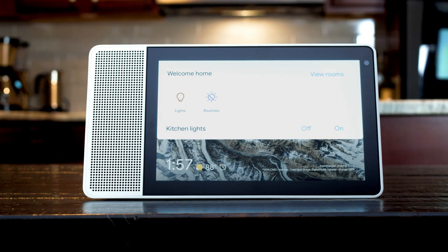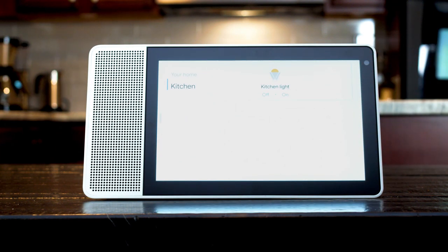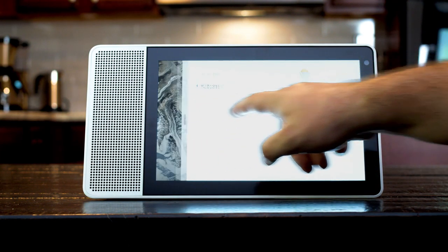Swiping down on the display brings down the smart home dock. From here you can control any smart home devices, activate routines, and view all smart rooms you have set up in your home.